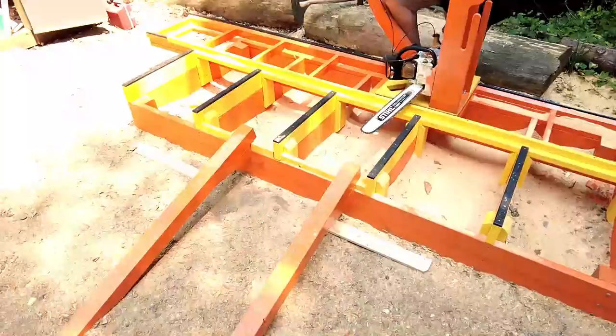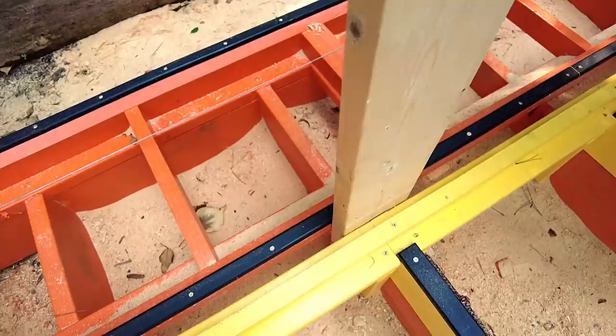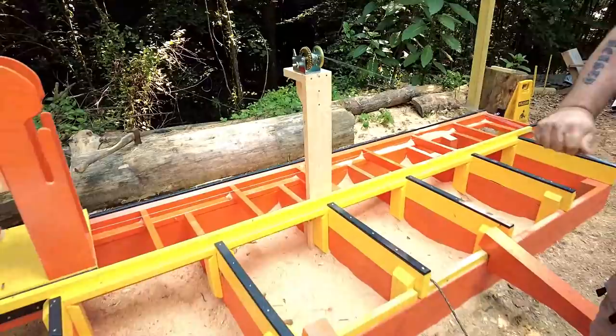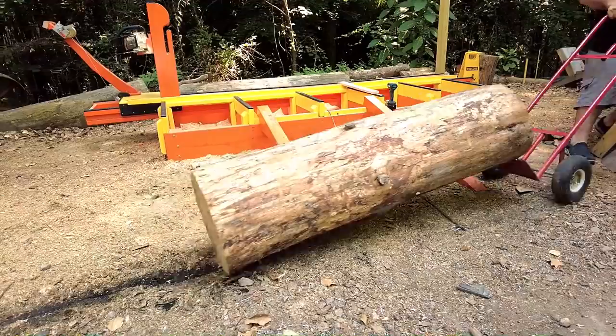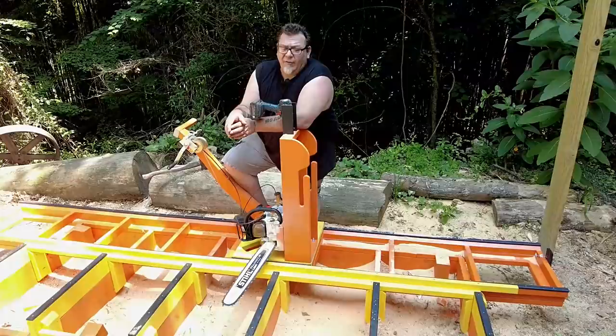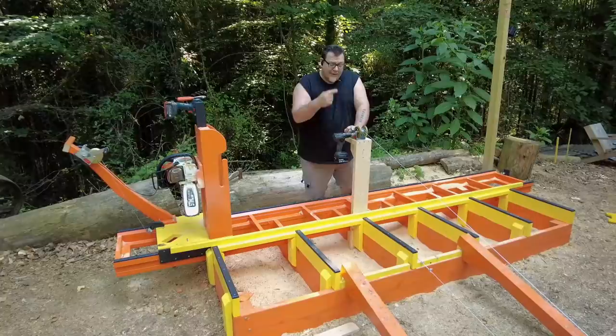To make loading bigger, heavier logs a lot easier, we took a couple of 4x4s and turned them into long ramps. Then I created a tower that wedges in between the track and the log mount and put a winch on top of that. Now I run the cable from under the log, wrap it around to the top of the winch, and it's super easy to just sit there and winch up really heavy logs. The most strenuous part is actually moving the log to where you can get the winch wrapped around it and get it rolled up onto the sawmill. Loading heavy logs with one finger.